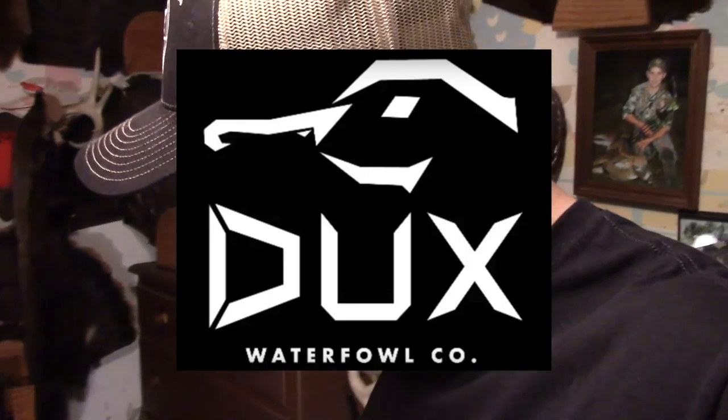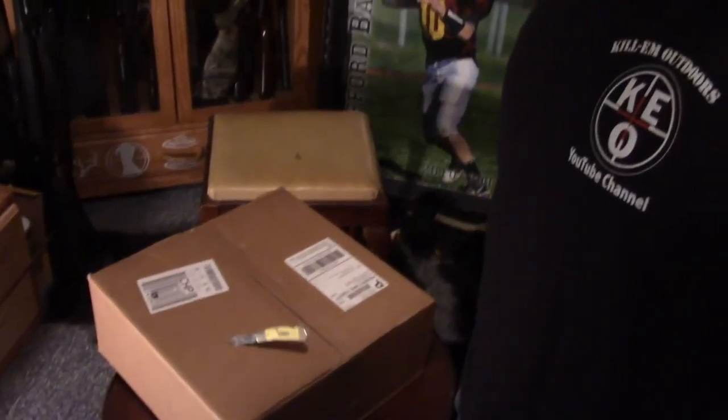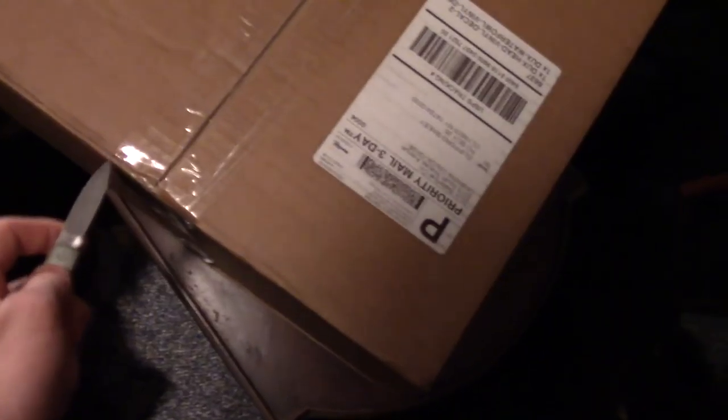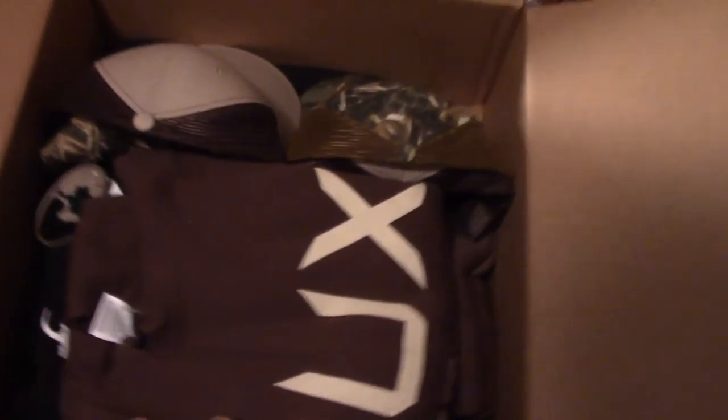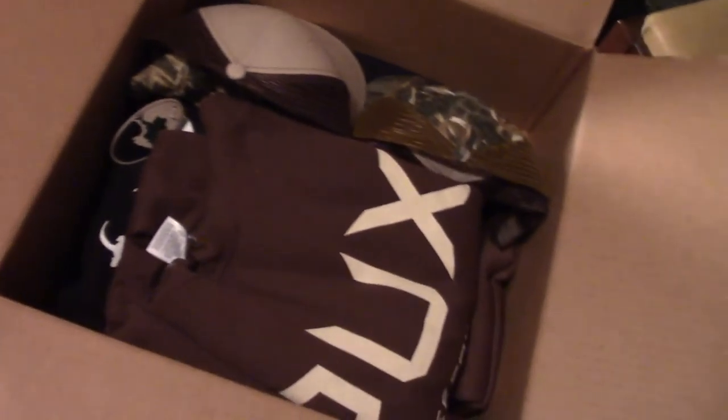What's up everybody! I just got my shipment in from Dux Waterfowl Company and I'm excited to check out what's in this box. We're gonna go ahead and open it up. Oh, look at that sweet — let me set this camera up. Okay folks, let's see what we got.